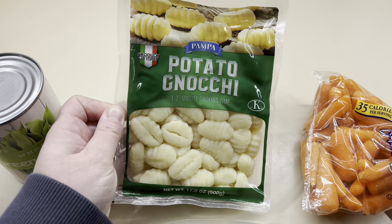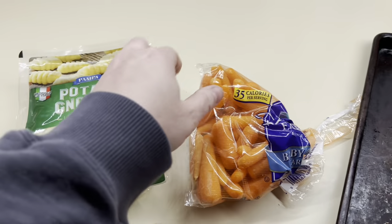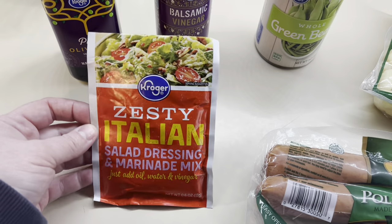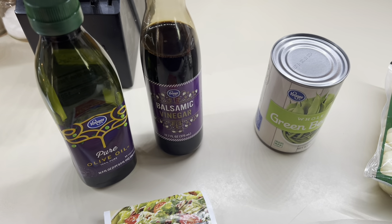I used kielbasa — that's what we prefer — but of course just use whatever you want. I did have a can of green beans because I didn't have any fresh or frozen. I had a little bit of carrots, and then I pulled out some potato gnocchi from my prepper pantry. For the seasonings I'm going to use zesty Italian, some olive oil, and some balsamic vinegar.